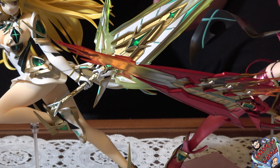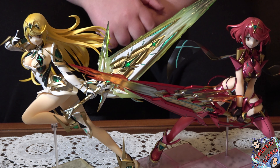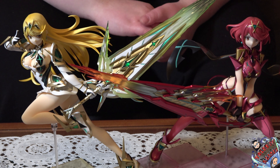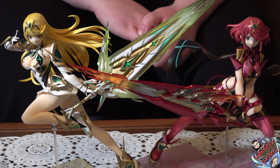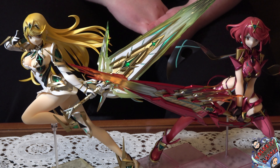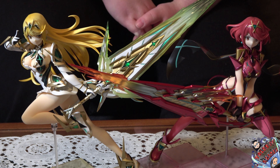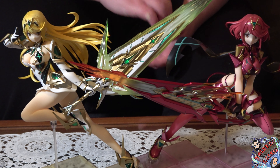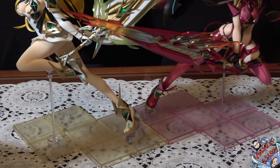Senza ombra di dubbio entrambe sono state prodotte in maniera eccelsa, che ogni collezionista non può assolutamente lasciarsi sfuggire. Mitra stessa oltre ad essere la protagonista di Xenoblade Chronicles 2 è contenuta anche nel prequel, che prende piede 500 anni prima, nel titolo Stand Alone oppure contenuto nel Season Pass Torna The Golden Country. Peraltro, come Paira, compare anche all'interno di Super Smash Bros Ultimate come uno spirito da poter evocare.